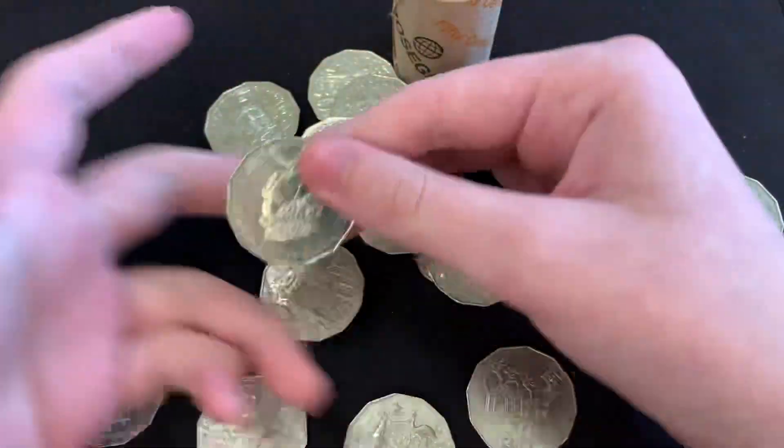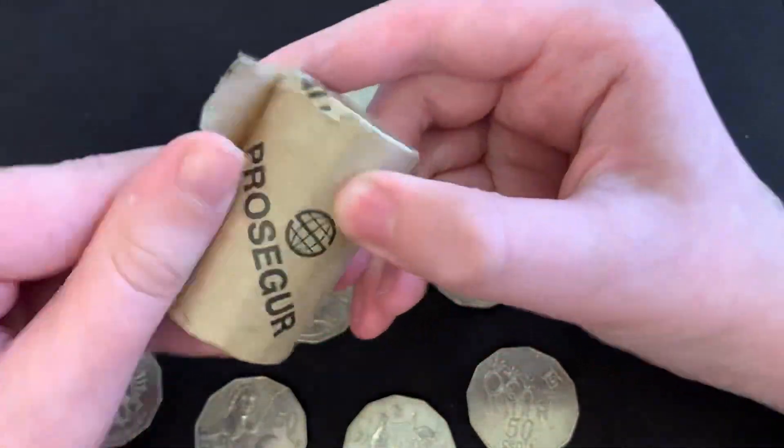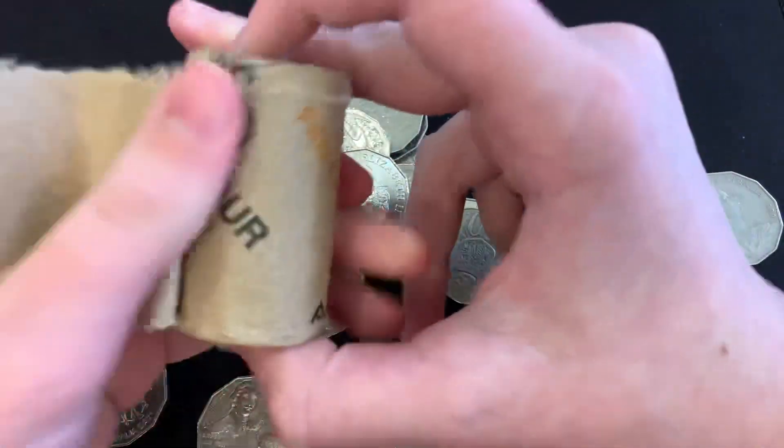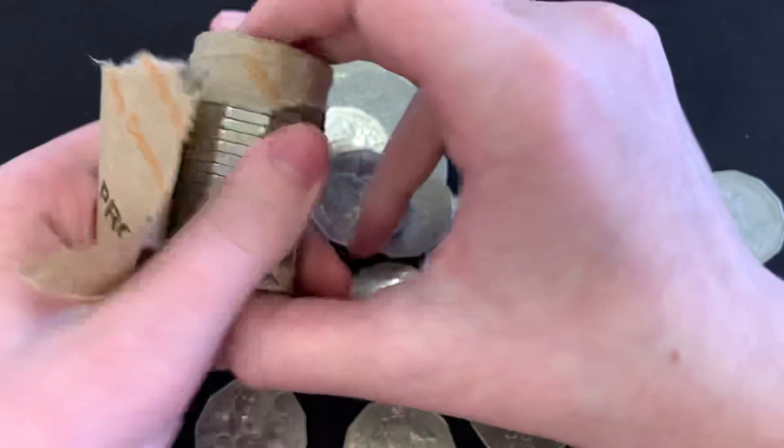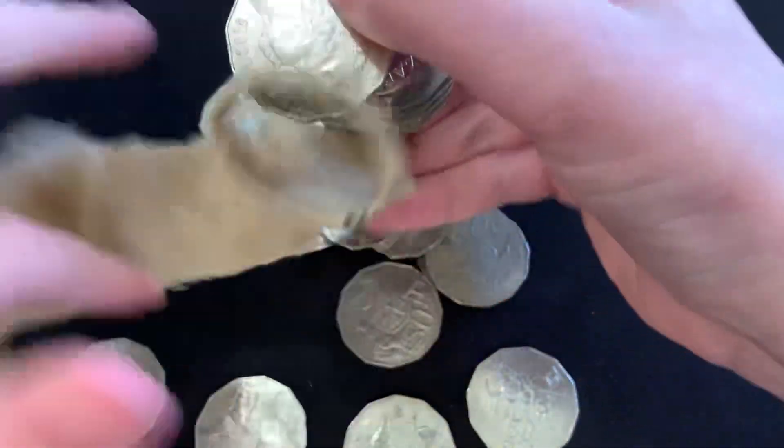A bunch of coins to start filling up the book — or we've already started filling up the book because it's the same book. There's the second roll, the second of two rolls.